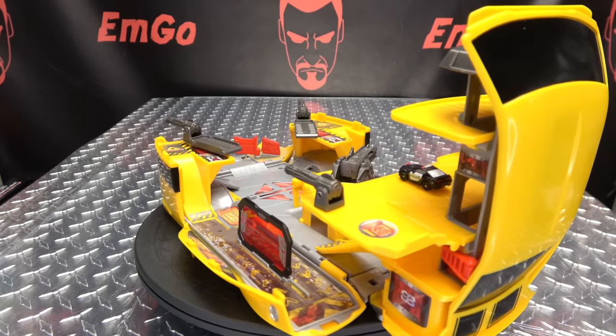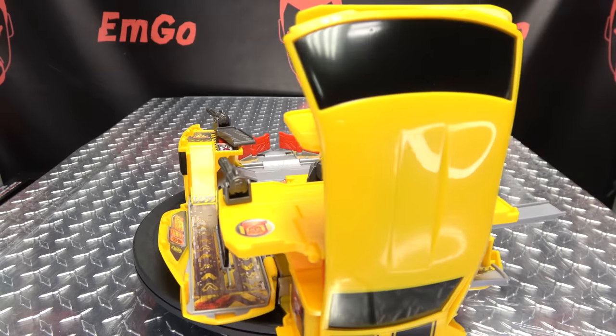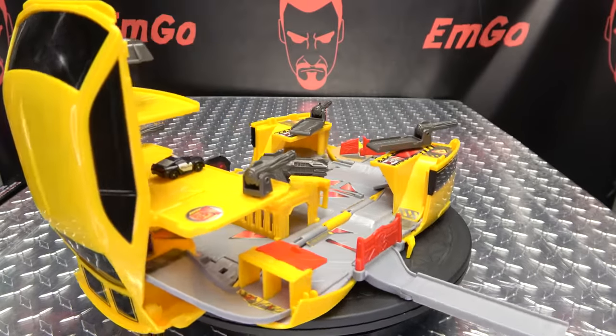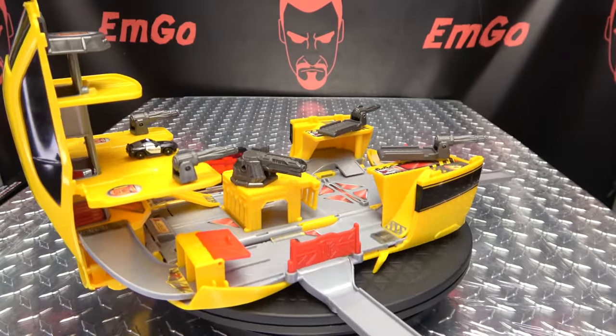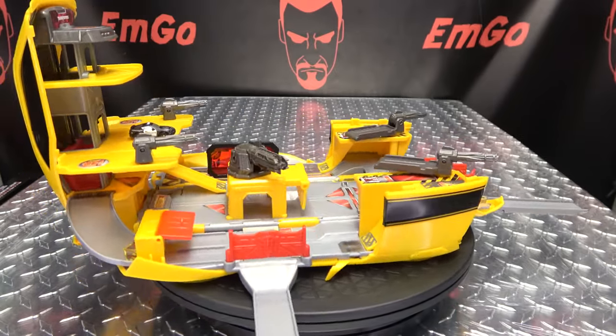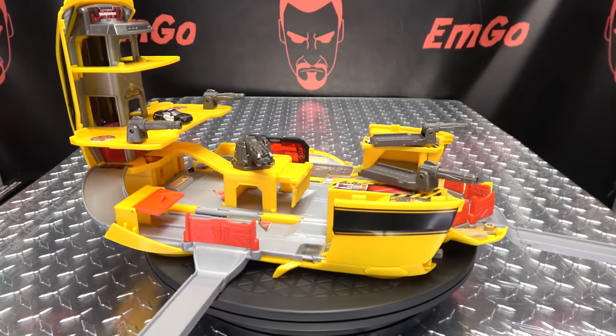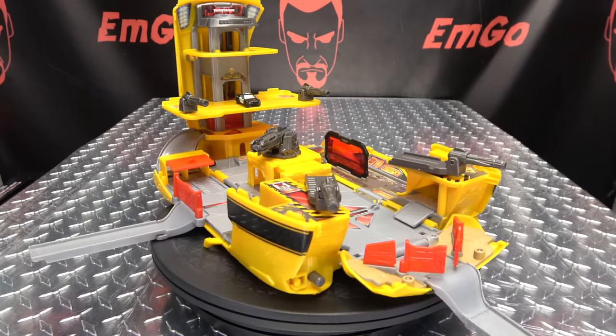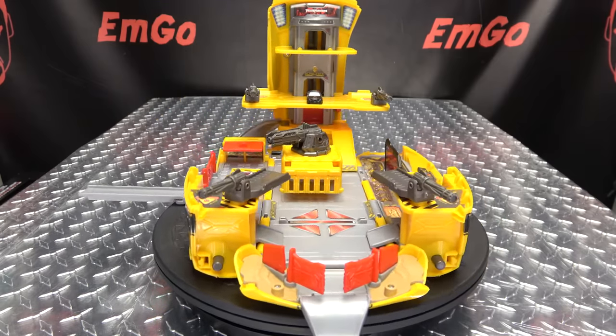If I put my adult collector glasses on — yeah, put all the paint on, all the bells and whistles, and have all the accessories be all-inclusive instead of having so many parts standing off to the side when he's in vehicle mode. But for what it is, it does the job it sets out to do, and it does it pretty well. Nice little playset. I miss playsets — we don't get these too often, so it's nice to see a full-on playset again.